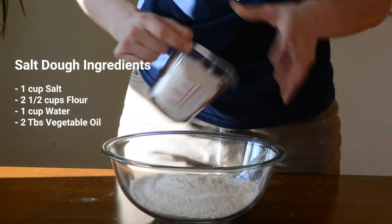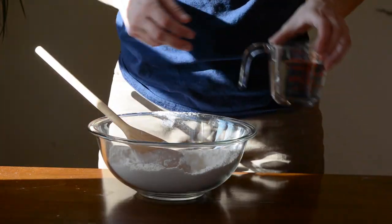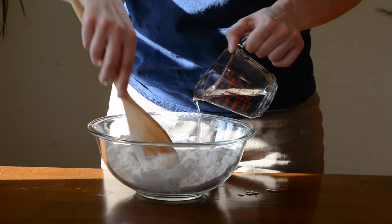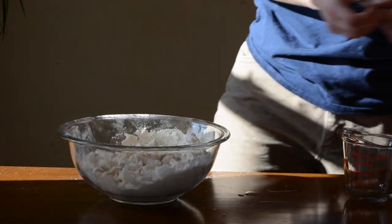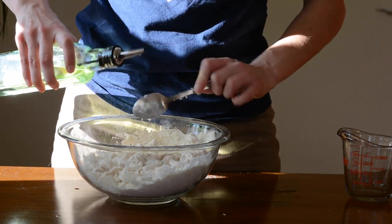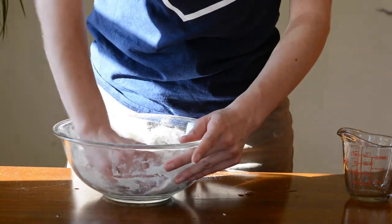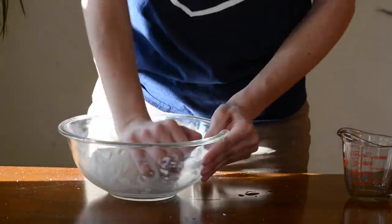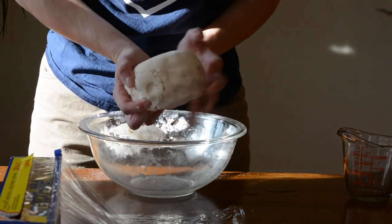First, mix flour and salt. Next, add water while stirring — I use a spoon but feel free to mix with your hands. When the dough is crumbly, add two tablespoons of vegetable oil. After you've added the oil, knead the dough until it is one mass. When it is one mass, wrap the dough so it doesn't dry out and refrigerate for about 30 minutes.